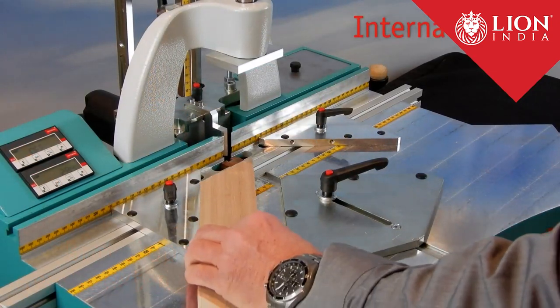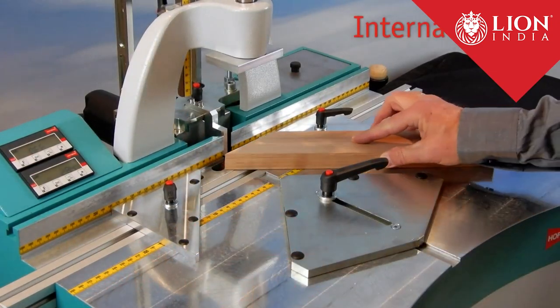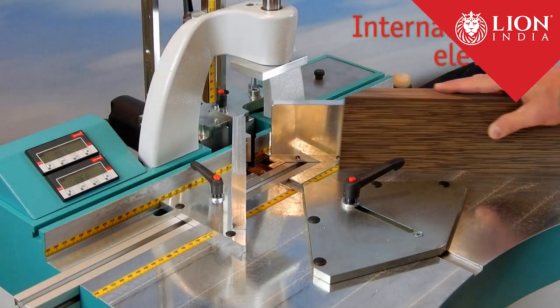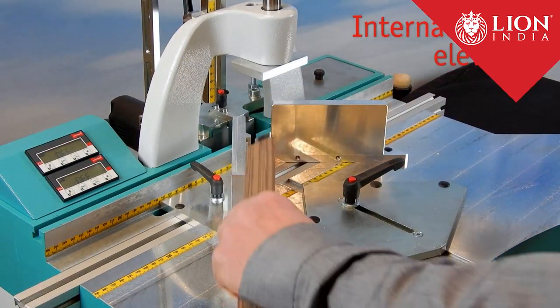Internal fences are needed if the inside edge of the profile represents the reference edge. Any width variations will be visible as an offset on the outside corner and can be sanded flush.